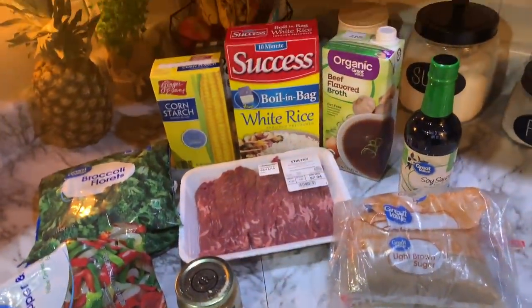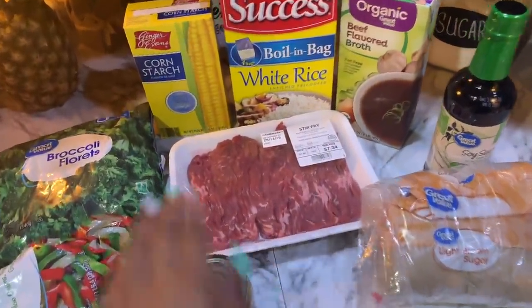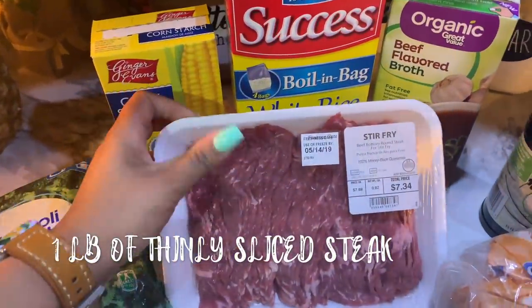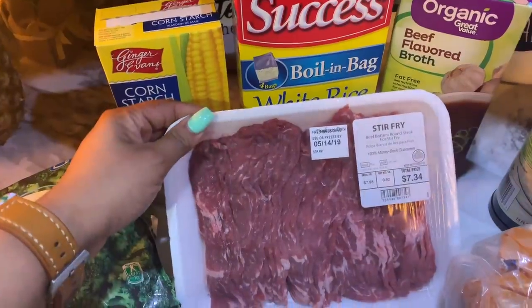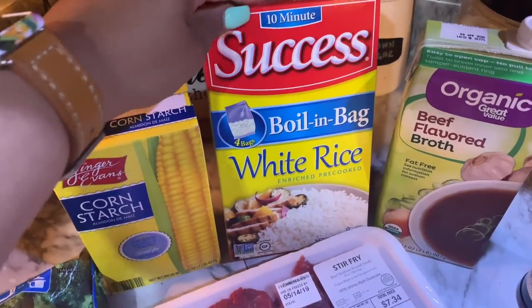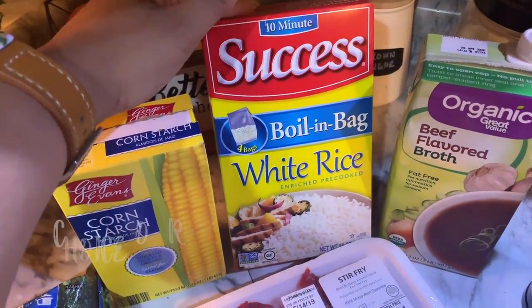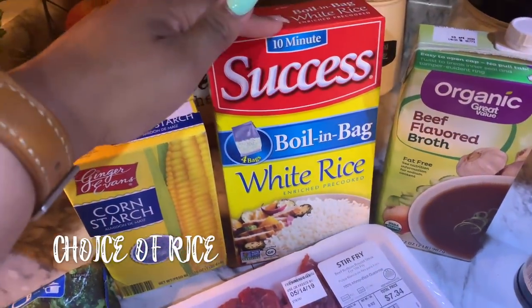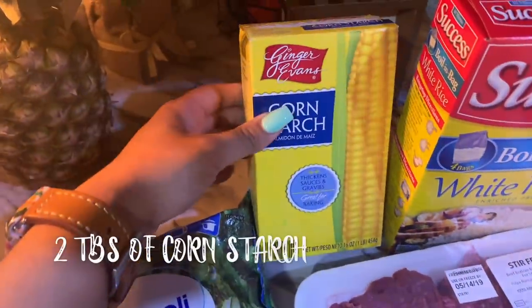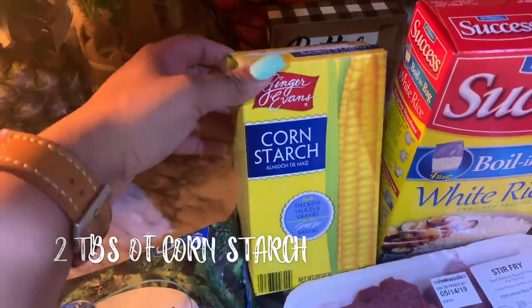Here's everything you're going to need for this super simple beef and broccoli recipe. First thing, of course, is a pound of steak — I prefer to buy it already thinly sliced, I get this at Walmart, so all I have to do is throw it in the pan. Then your rice of choice — I use boil-in-the-bag rice. And two tablespoons of cornstarch.